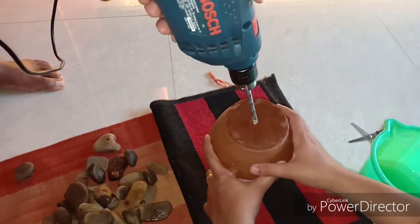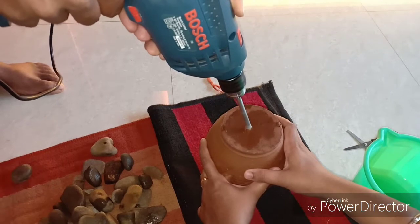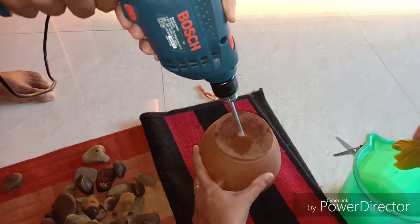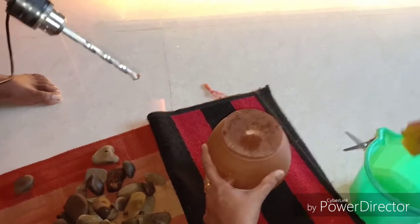Once the 45-degree angle incision is done, you can straighten the drilling machine and then drill it at a 90-degree angle. Please make sure that you do not apply a lot of pressure, otherwise the terracotta will break.